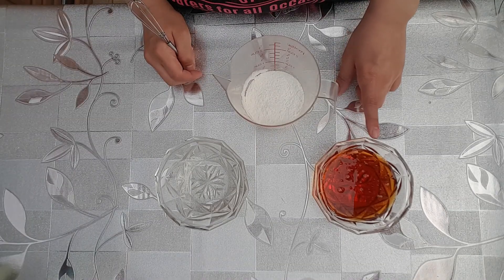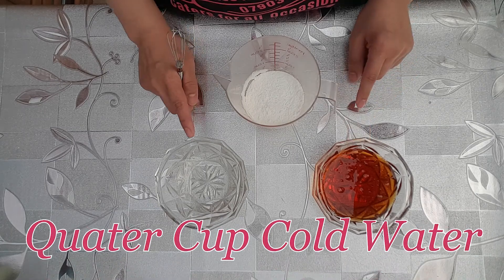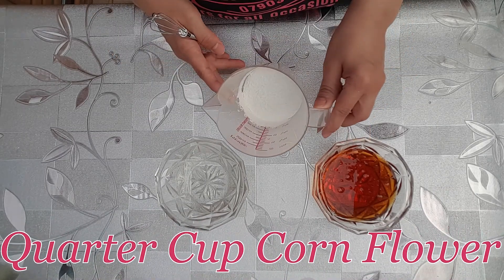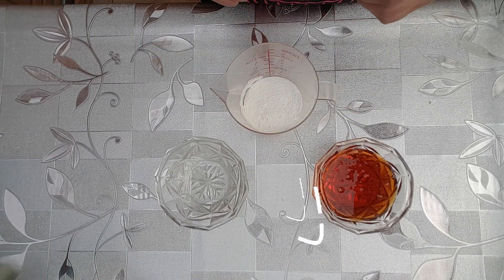To make the piping gel, what you'll need is half a cup of golden syrup, a quarter cup of cold water, and a quarter cup of corn flour. You can also flavour your piping gel if you wish, and colour it.